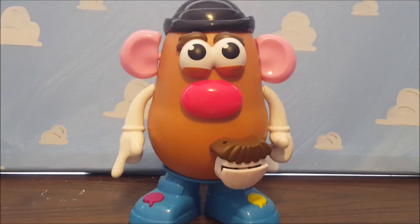Hey everybody, welcome back and happy Potato Ween. This is Stitch1993 here, back again for the last Potato Head review of this month for Potato Ween.